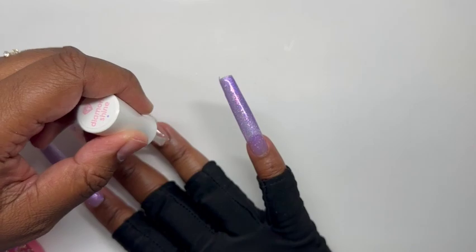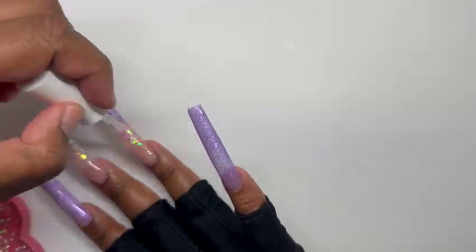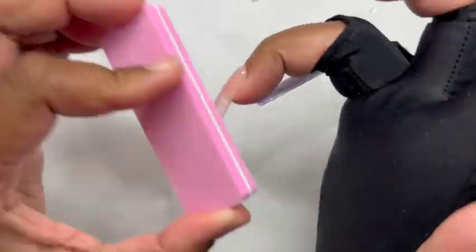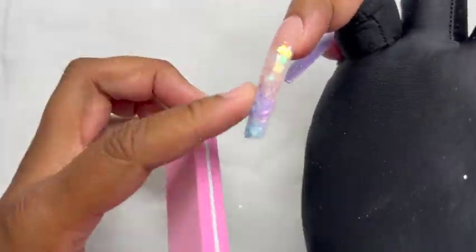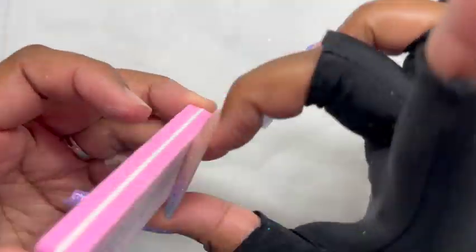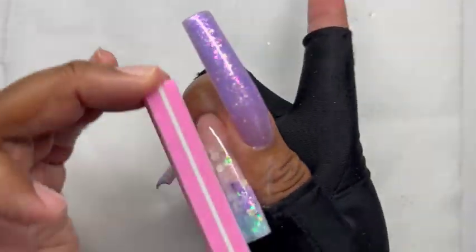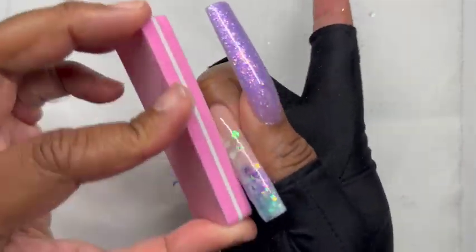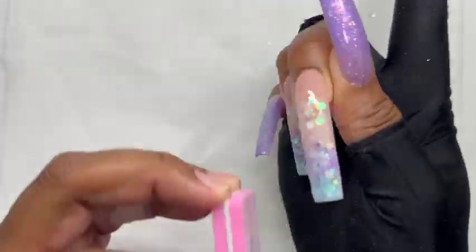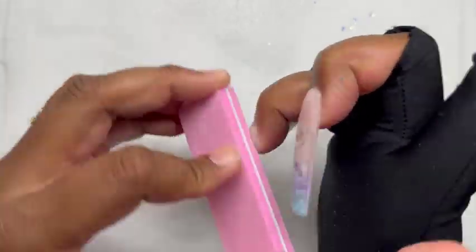The next thing I do is seal all that glitter in so I can give it a quick little buff. I'm just using the Diamond Shine top coat. Keep in mind it may look like I'm filing aggressively but I'm not — the video is sped up quite a bit. As I'm buffing I'm touching it to check if any surfaces need more buffing, and then once finished I dust the nail off and wipe it with alcohol.